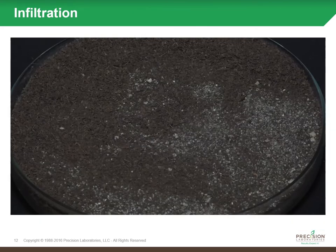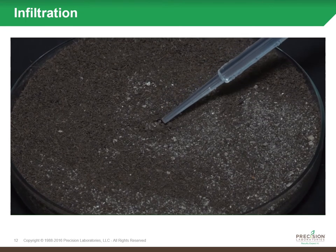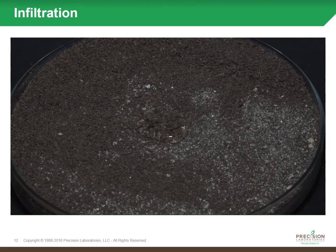To illustrate how that happens, we did a quick video in our lab where we took a petri dish full of hydrophobic soil. You'll first see a pipette that puts a droplet of water on the soil.